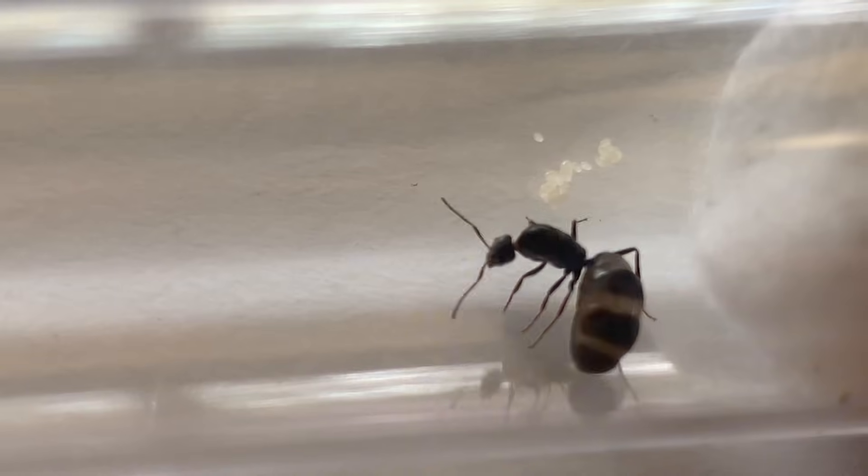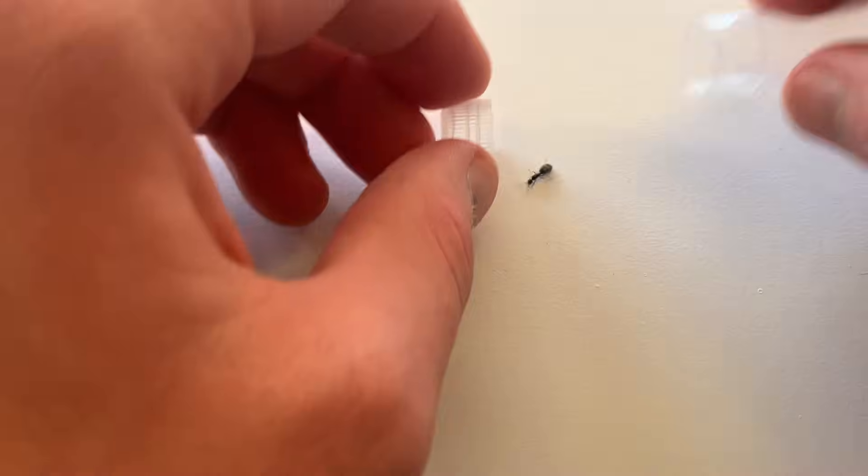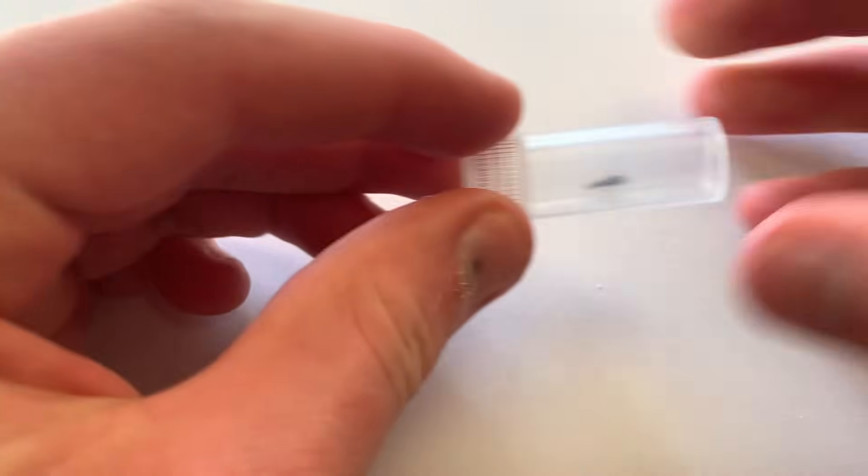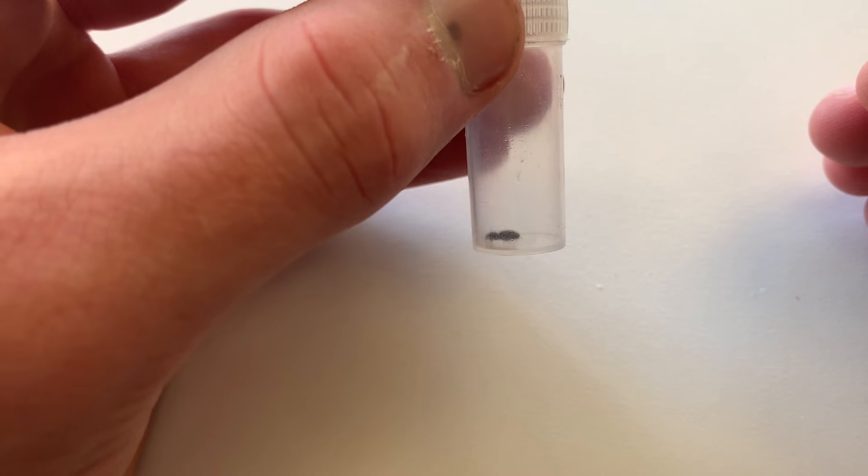For both these methods here are some techniques to make catching less difficult. Firstly, you can line the opening of the vial or test tube up with the queen's head and give them a bit of a nudge on the bottom with the cap or cotton, and they tend to run straight in, just like this.